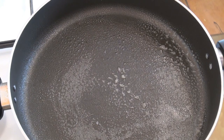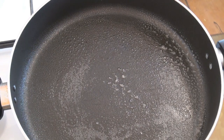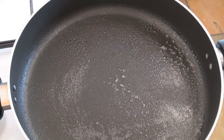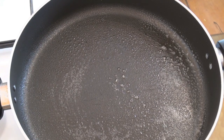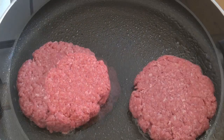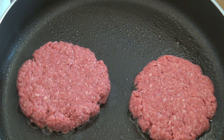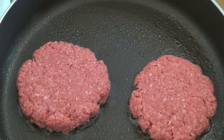Now once we've formed our burgers, into a pan with some oil over a medium heat we're going to start cooking them. Just grab your meat patties and pop them straight in. These are thicker than your Big Mac burger patty and a little bit bigger than a quarter pounder — because I'm making them homemade I want them a little chunkier. This is going to take about 3-4 minutes each side.